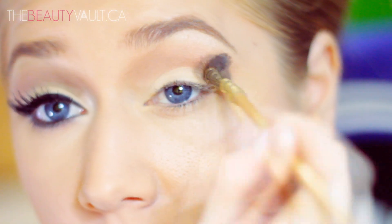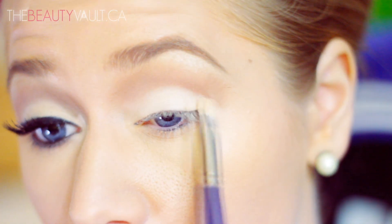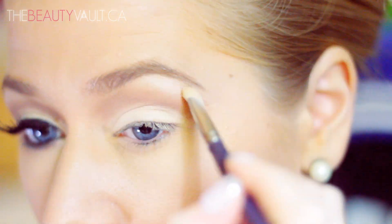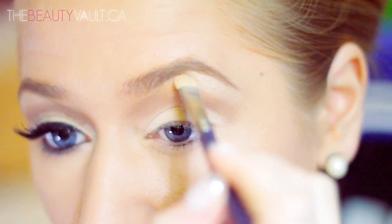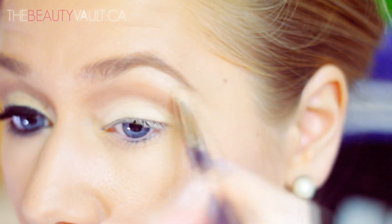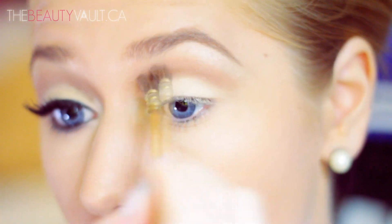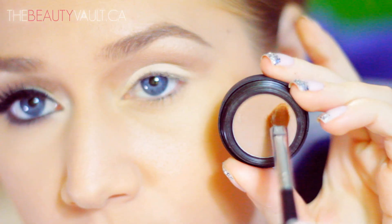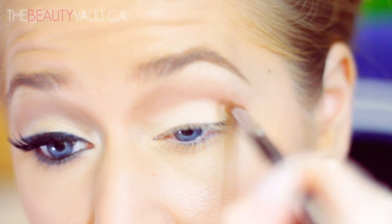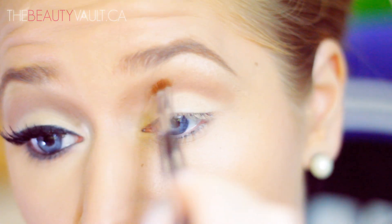So once I feel like I've deepened the crease enough, I'm going to take a little bit more Well Rested and go over the bottom half of my eyelid again, pack it on a little bit thicker, and touch up my eyebrow a little bit. Then I'm going to go back in with Nude and slowly blend it upwards towards my brow bone. Taking a flat brush and Nude, I'm just going to go back into the crease and sharpen it a little bit, creating a line across my crease and blending back and forth.